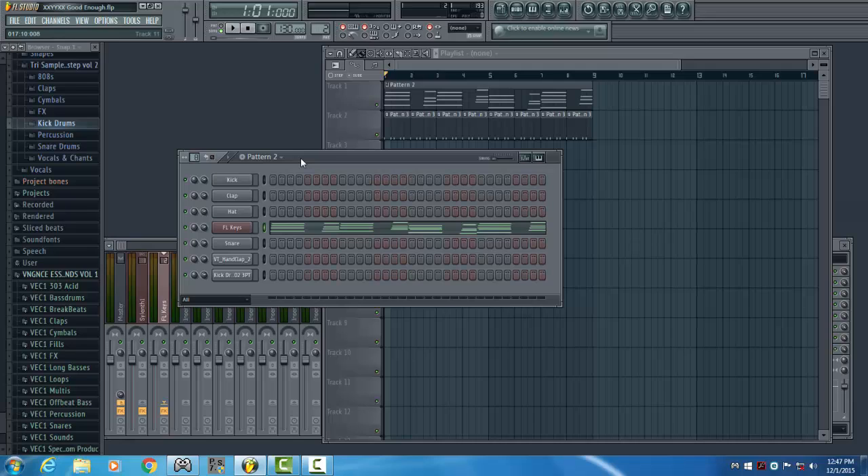So that's how you recreate the XXYXX synth from the song Good Enough. If you like this video make sure to comment, like, share and subscribe to my channel. I'll see you next time.